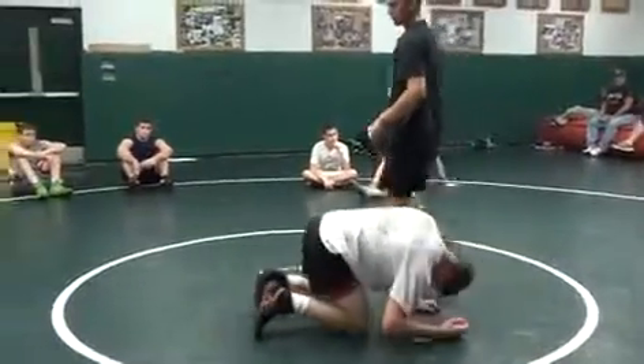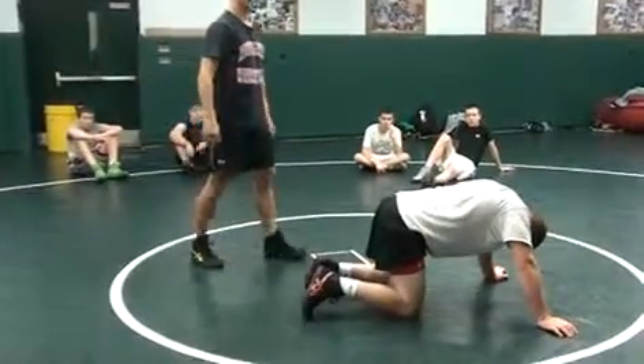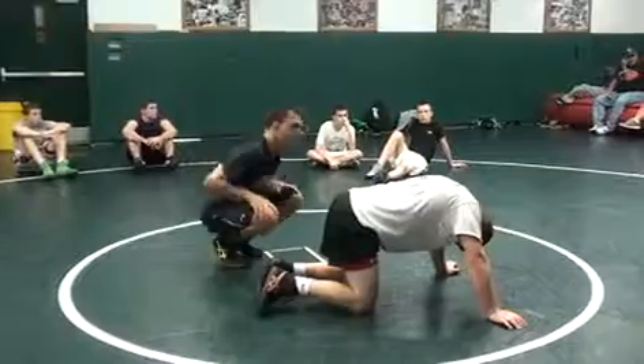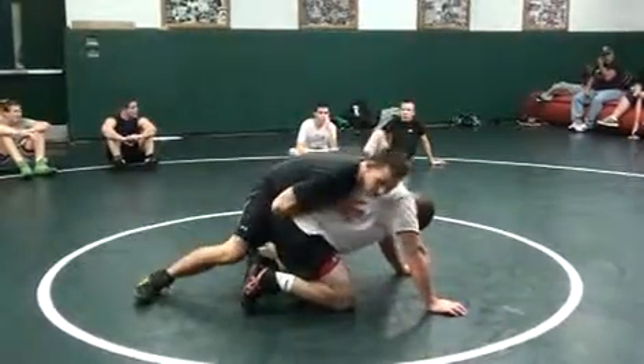Who pinned the guy in the state finals with this? One of their teammates — Scotty Winston. Senior year. Did he step over the leg? Yep, yeah.